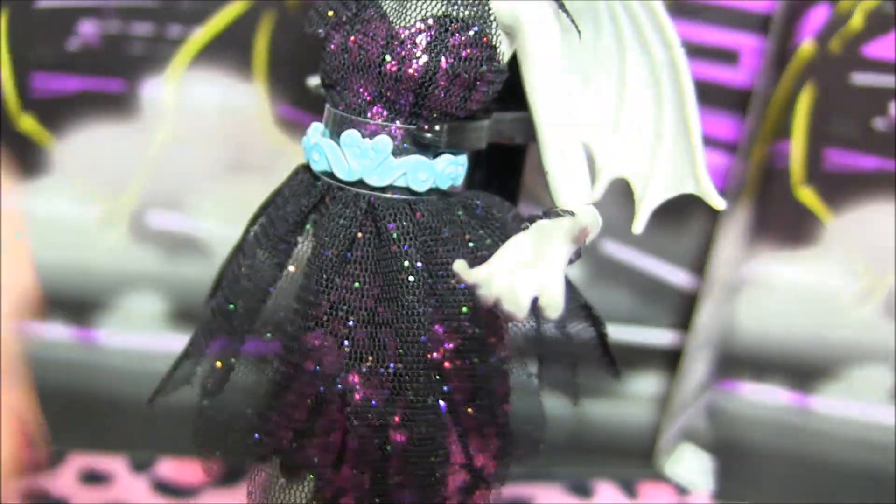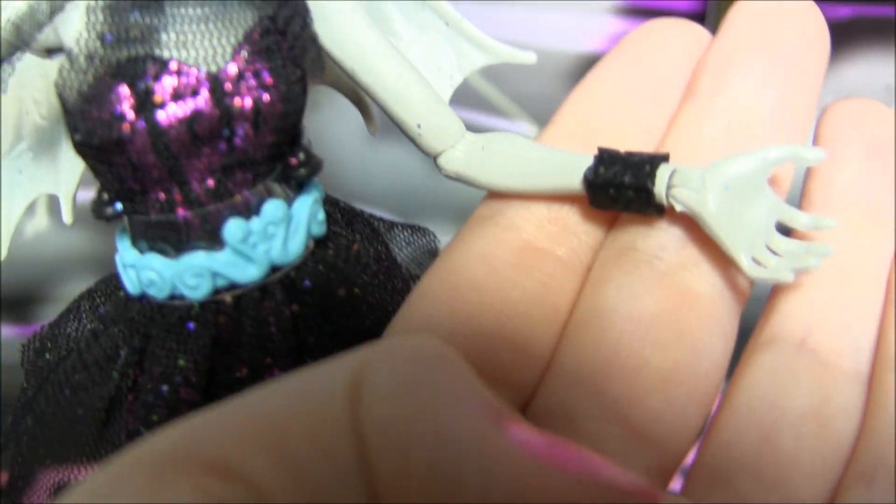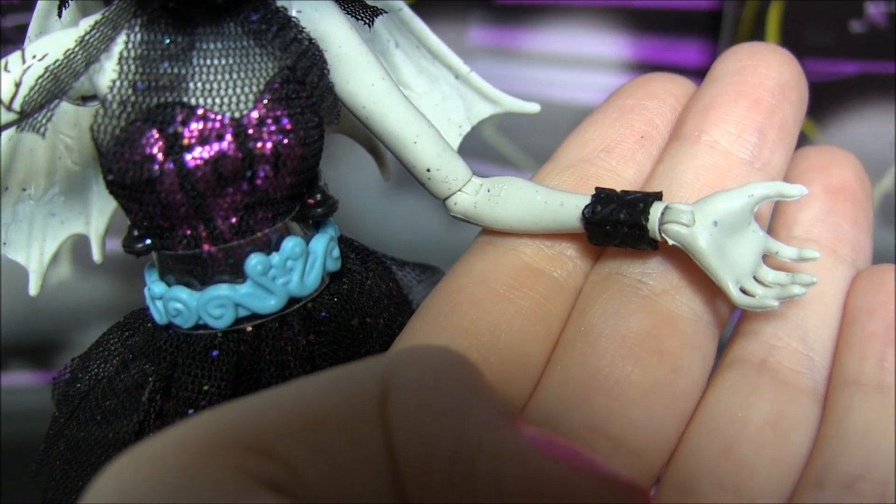And underneath the purse there's a little bit of a design too. Isn't that cool? And she's got a basic black bangle over here with some little designs.